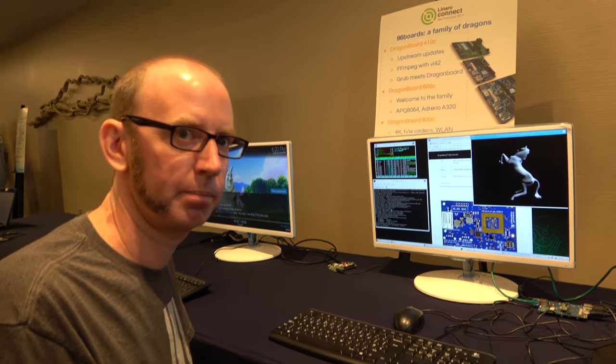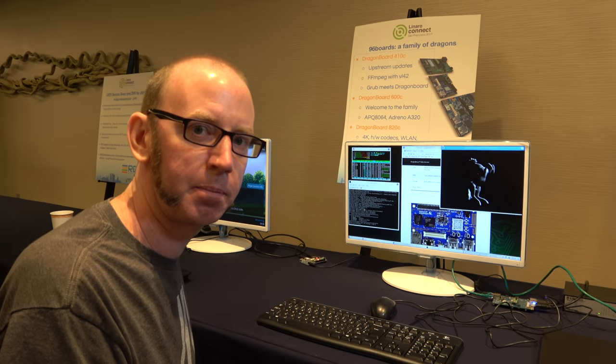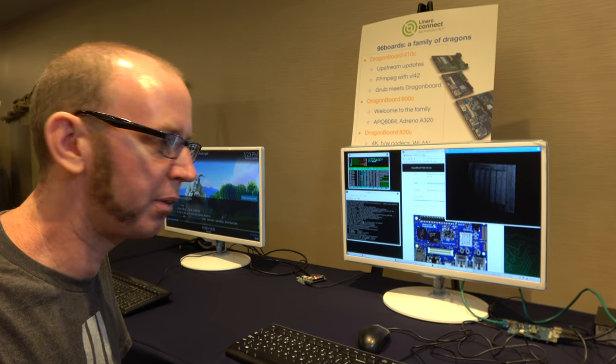Freedreno is getting lots of usage — like millions of people using it? Yeah, it seems that way. Everybody that does open source stuff with these boards is basically using it. Yeah, I see a lot of Snapdragon stuff in the demos around the room today.